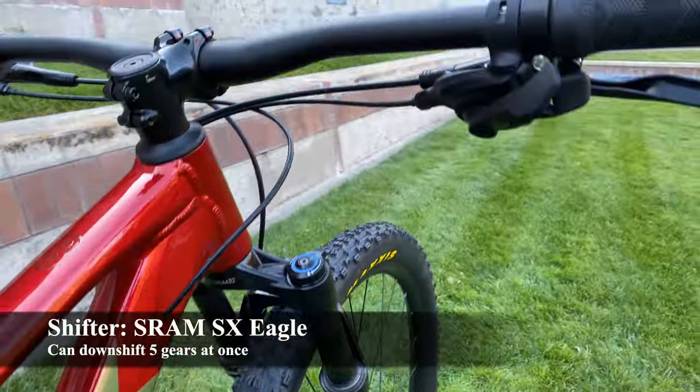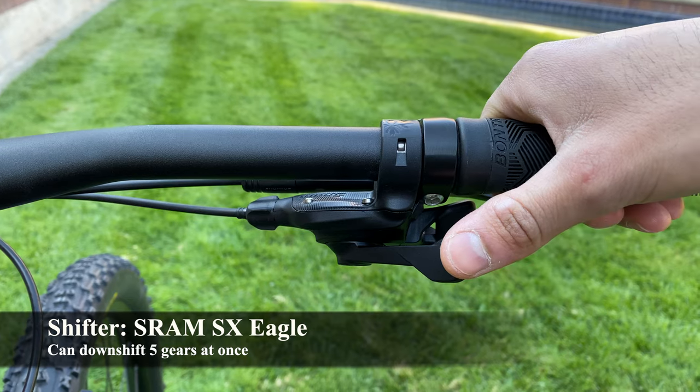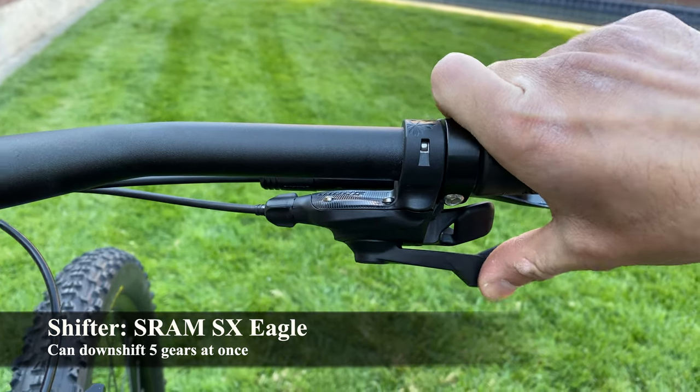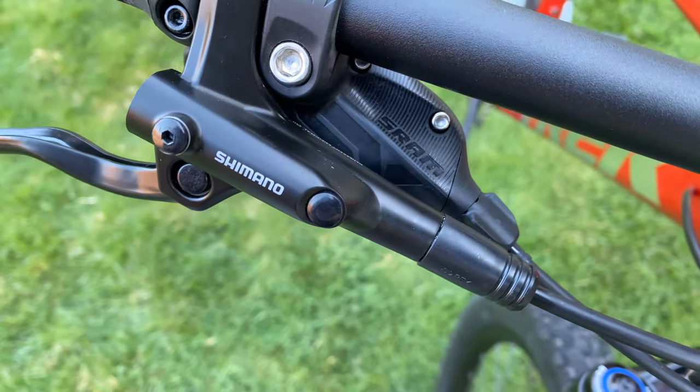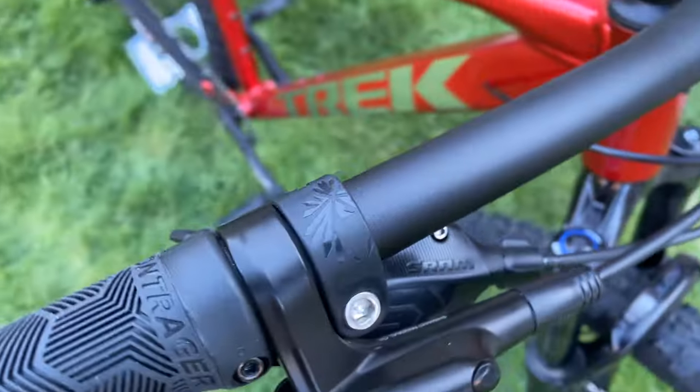The SX Eagle shifter is a nice touch — you can shift up to five gears in a single stroke when going to an easier gear. So if you see a hill coming up on the trail, you can quickly downshift and ride up with ease.